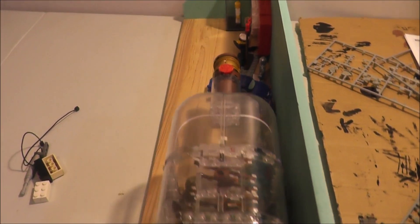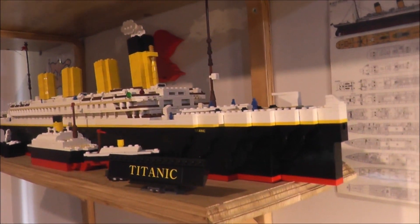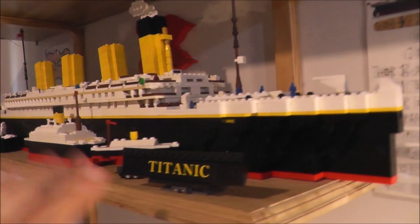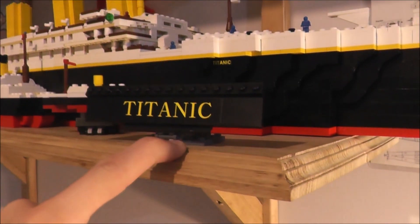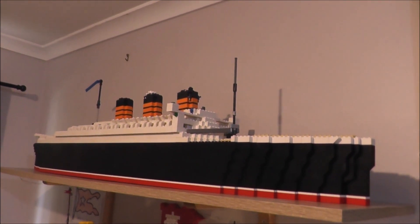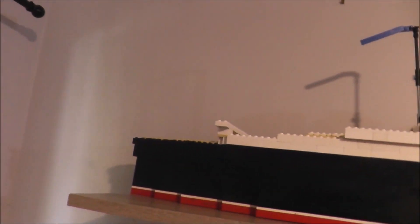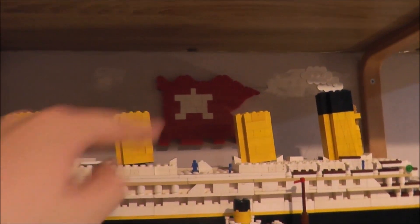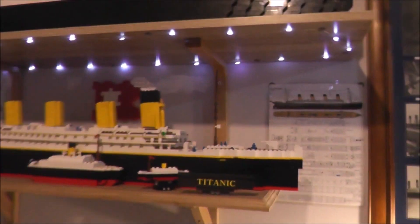This is going to go just below my minifig display shelf. Above my table is my beautiful RMS Titanic - I don't know why I'm putting that there, but if someone comes over and they're not sure, they can tell it's Titanic. Then above her we got the big girl. I did that drawing - my White Star Line flag in LEGO - and also for Titanic some lights, so when it's dark outside...